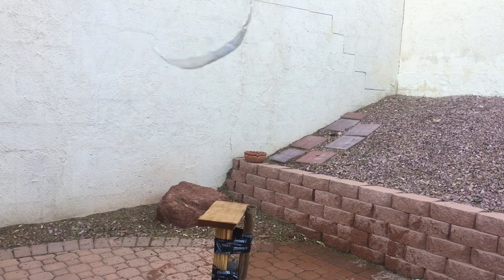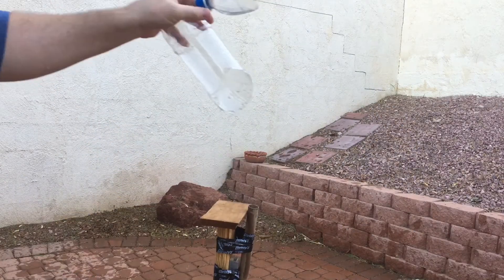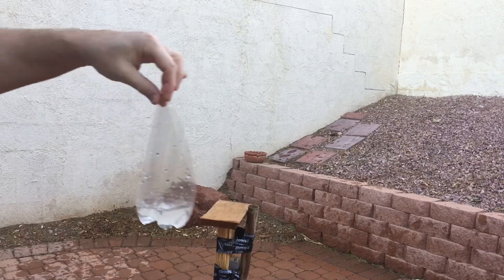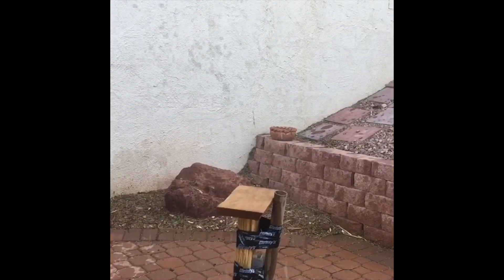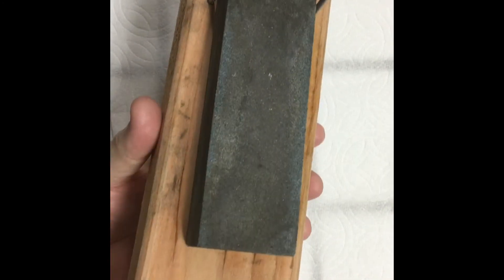I did the sharpening in the kitchen with a 2x4, with a mousepad cut up and glued to the bottom of it, with three nails in the 2x4 holding the stone in place, and did it right on my kitchen counter. Thank you for the idea, Backyard Samurai — I saw you did that on your railing outside. This is my indoor version.